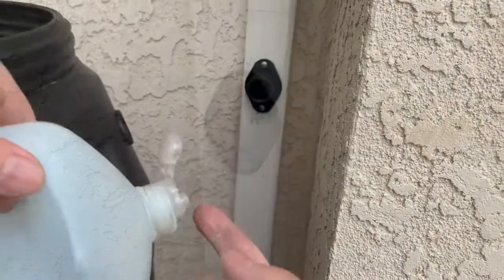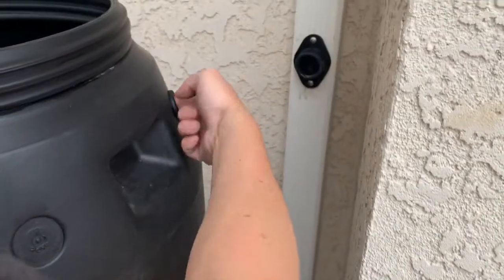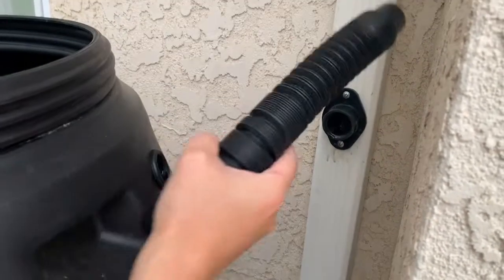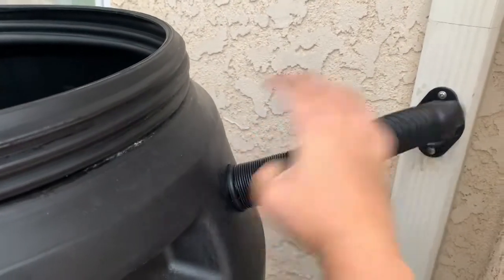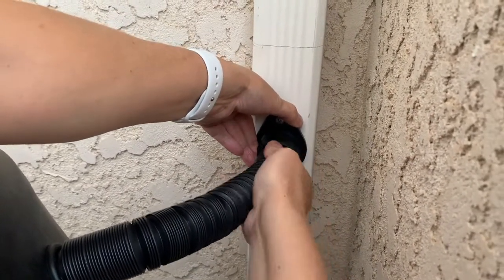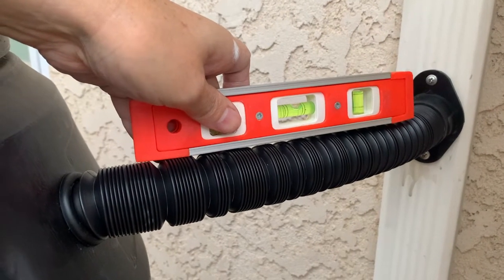Nice and secure. I'm going to coat the insides with a little bit of dish soap as well. Let's confirm the holes are drilled at the proper height — and it does indeed look like it's level.